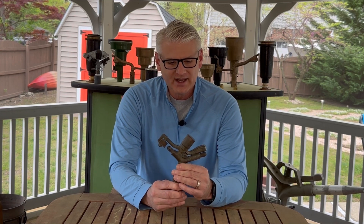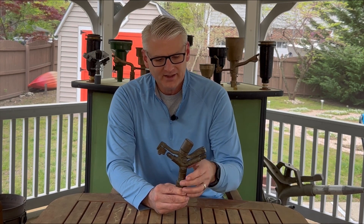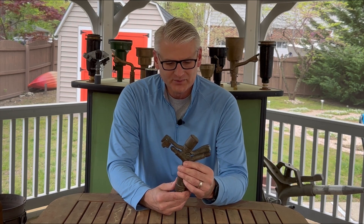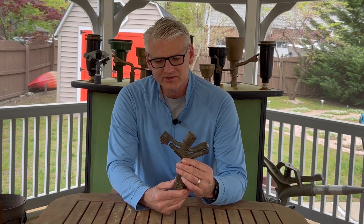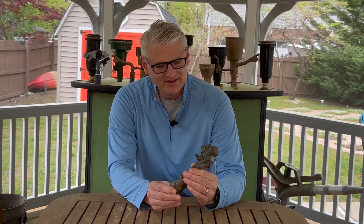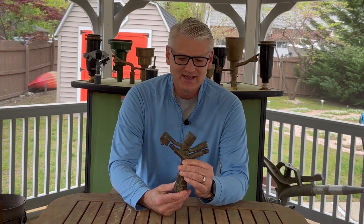Sometimes these can be a bit finicky. A lot of collectors agree they run okay. This one is probably about 85 to 87 years old, so things don't work quite the way they once did. But I think it still runs pretty nicely, especially given its age.